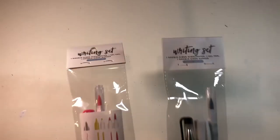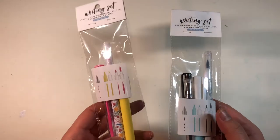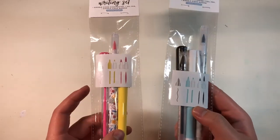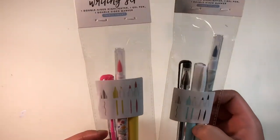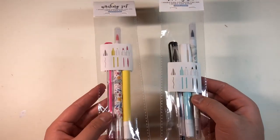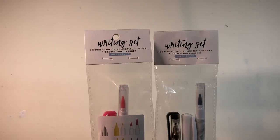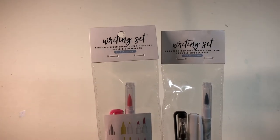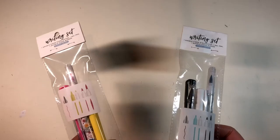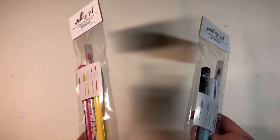Next up, we have those two writing sets. One is blue and black, and the other is pink and yellow. Just to show you, each set includes one double-sided highlighter, a gel pen, and a double-sided marker. They're basically making the most of these dollar deals by having all the markers be double-sided.